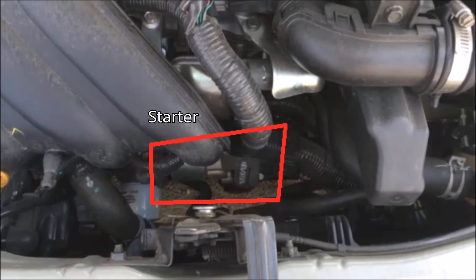Down here at the front of the vehicle we have the starter. When you turn the key the circuit is complete, the battery sends power, and the starter begins rotating your camshaft, crankshaft, and all that — starting your engine. If you turn your key and just hear a click, it probably means your starter is bad. But if it's hesitating to start up, it's probably your battery because it doesn't have enough power to send sufficient voltage to the starter.